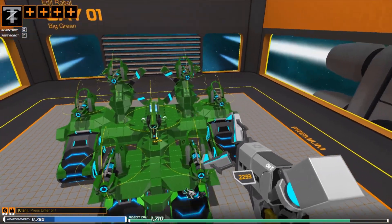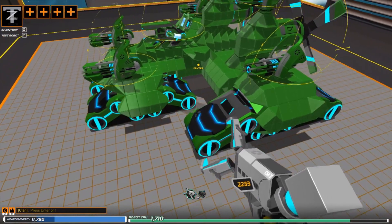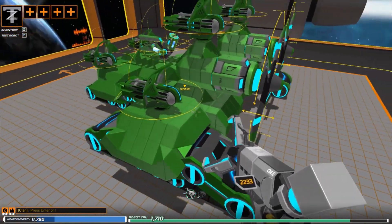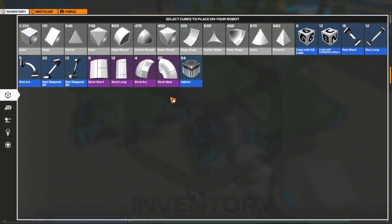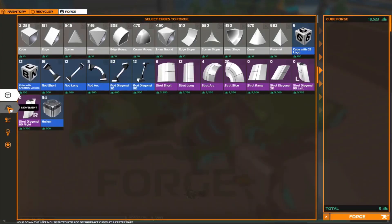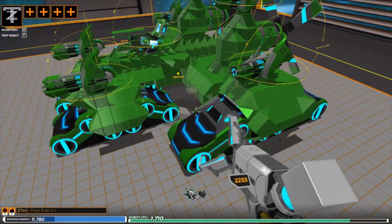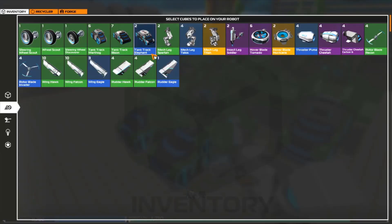It's something different than we normally build. I've taken it for a couple of games — test runs, I guess you'd say — and it works really good. What we're running with, for the big treads, we're running the tank track mammoths. There's two of them, one on each side. In the middle here, we are running two of the tank track elephants.